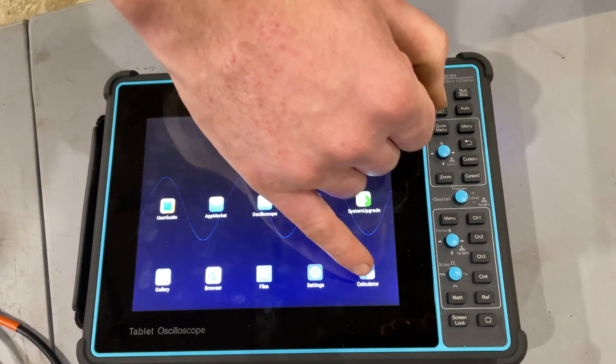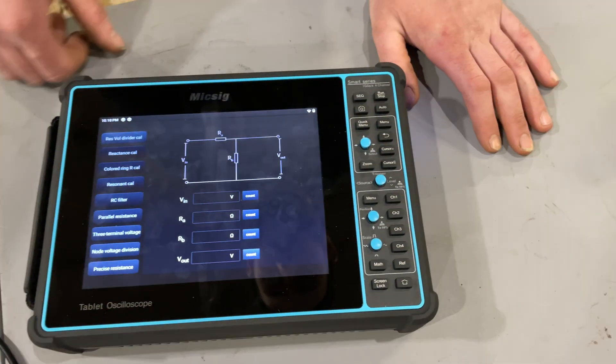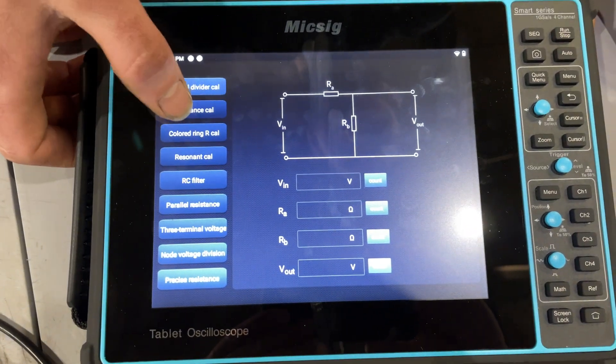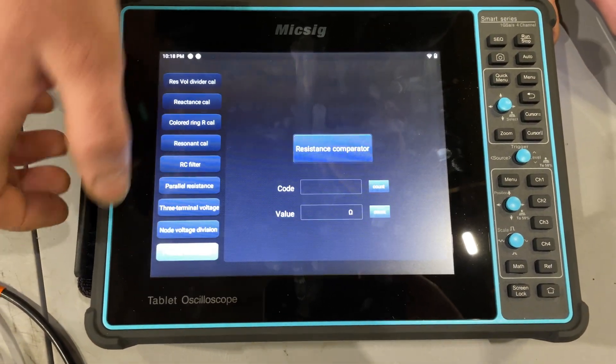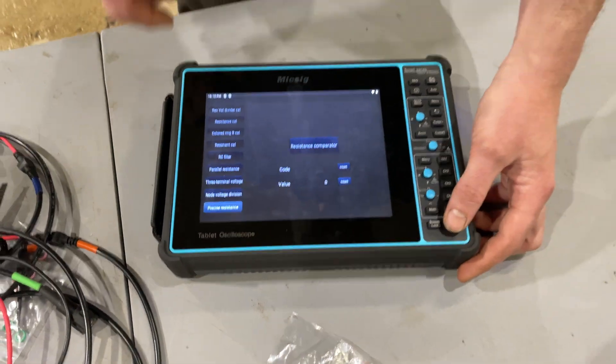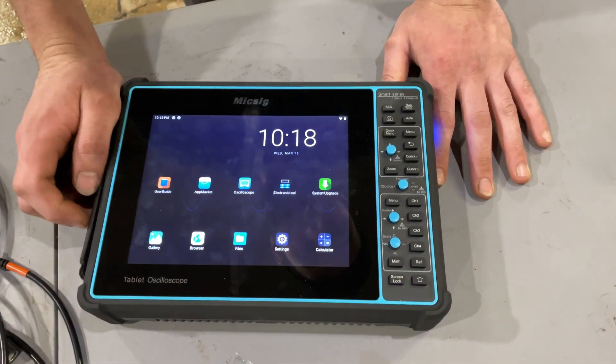There's an advanced calculator function — they call it the electronic tool — that'll do a bunch of calculations, which I thought was pretty neat. For automotive use though, you rarely get your piece of paper out to write down resistance values and calculate circuit resistance, at least I don't. It's more useful if you're getting into building circuits and that sort of thing.